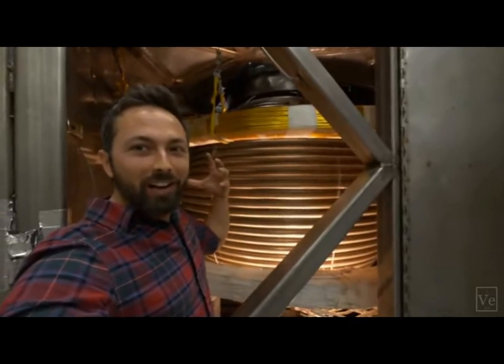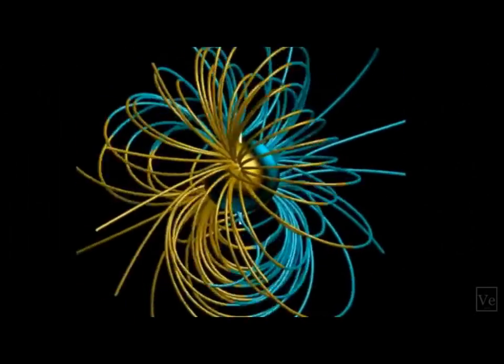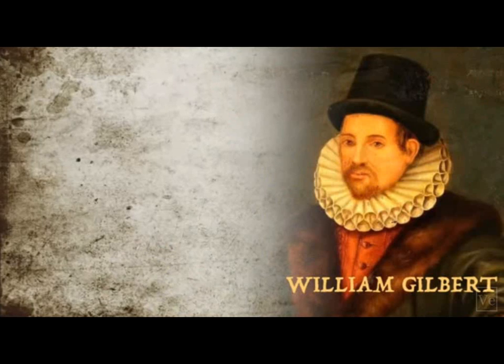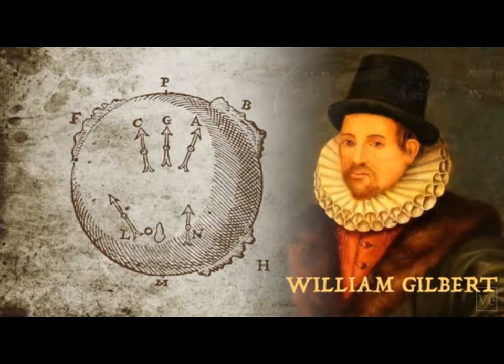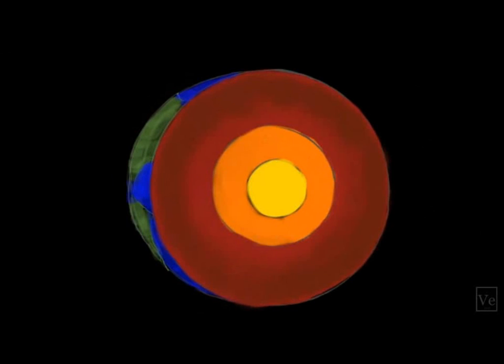What they're trying to do is find out how the Earth's magnetic field is generated. Some of the first scientists to study this, starting with William Gilbert in 1600, proposed that the Earth was a huge permanent magnet. Today we know that the inner core of the Earth is solid and mostly made up of iron and nickel, which are ferromagnetic elements.